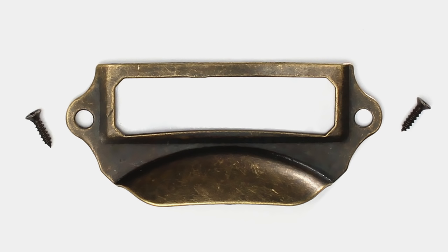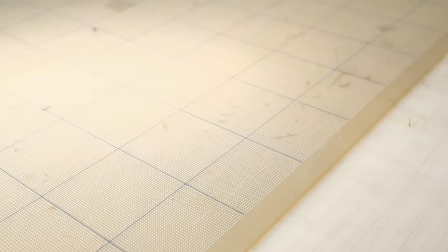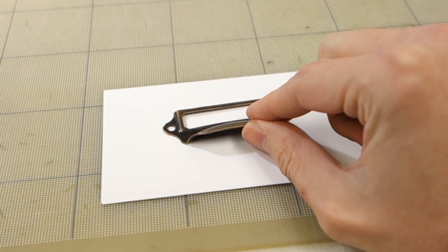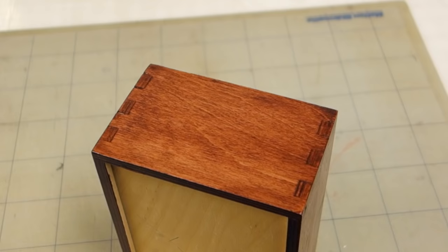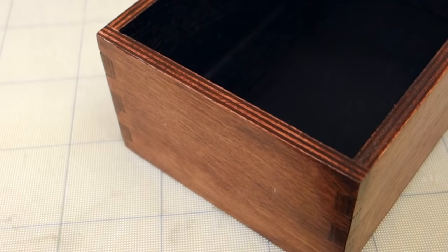I got these pre-patinated brass drawer pulls with space for small labels cheaply from eBay, but you could probably find similar things in a local hardware store as well. To make sure we're placing the drawer pulls in the same position on each drawer, we're going to make a quick paper template. Mark and cut out a piece of paper the size of the front of your drawer, place your drawer pull where you would want it on the template, and mark the two screw holes. Also remember to mark the center of the holes. Now take your template, put it on the front of your drawer, and mark the location of the screw holes using a nail and a hammer.